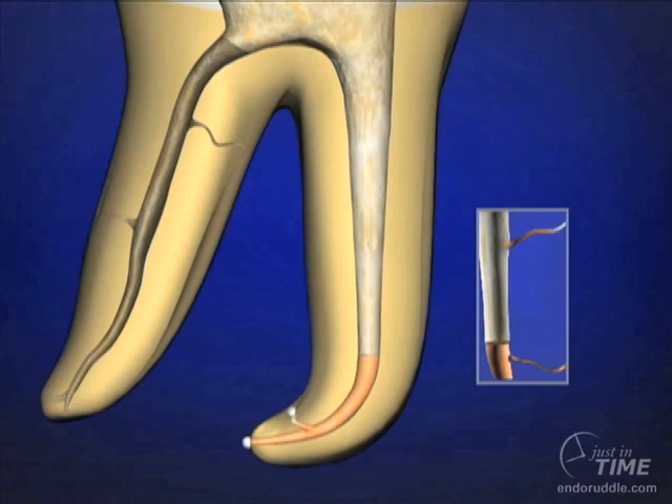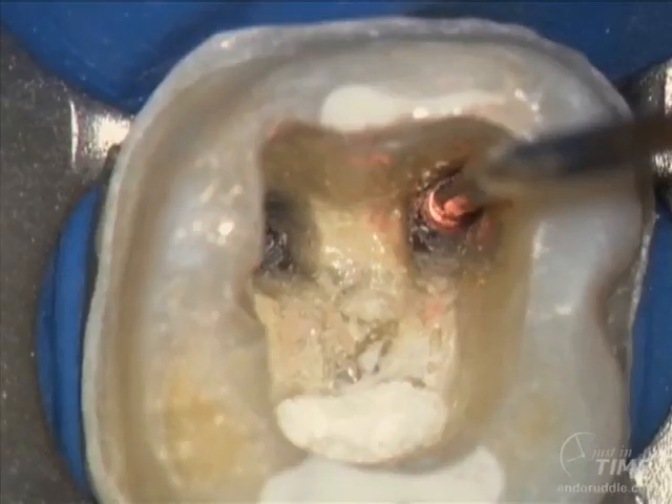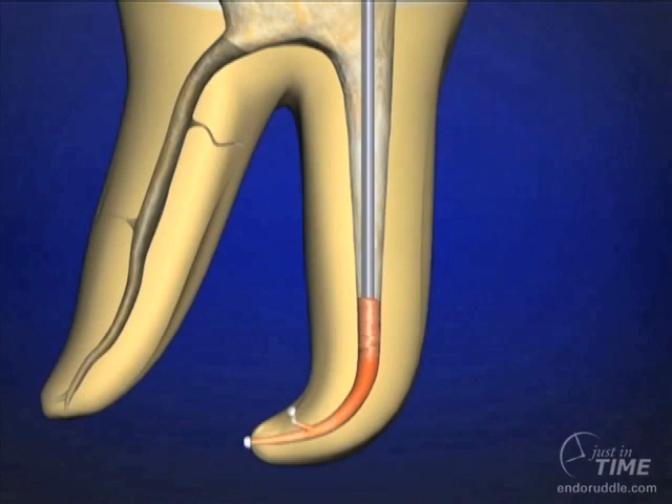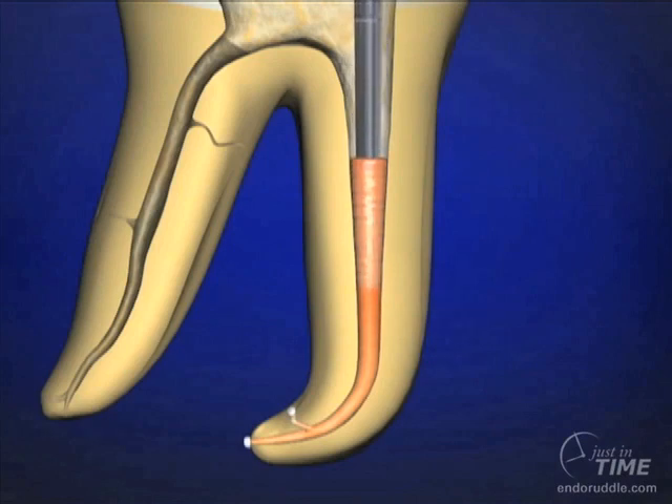The apical one-third has been corked. We're now backfilling using the Calamus Flow backfilling machine to inject thermally softened gutta percha into the canal. The first segment injected should be quite small — maybe 2 or 3 millimeters — so that we don't have a void. Step the plugger around the circumference of the canal, and a sustained press molds that rubber three-dimensionally. By setting the cannula on the previously packed gutta percha, it re-thermally softens the most coronal extent, creating cohesion between injected and previously established gutta percha.